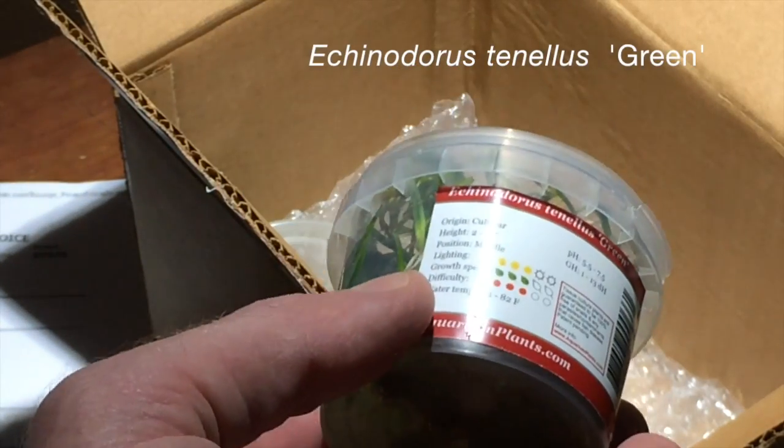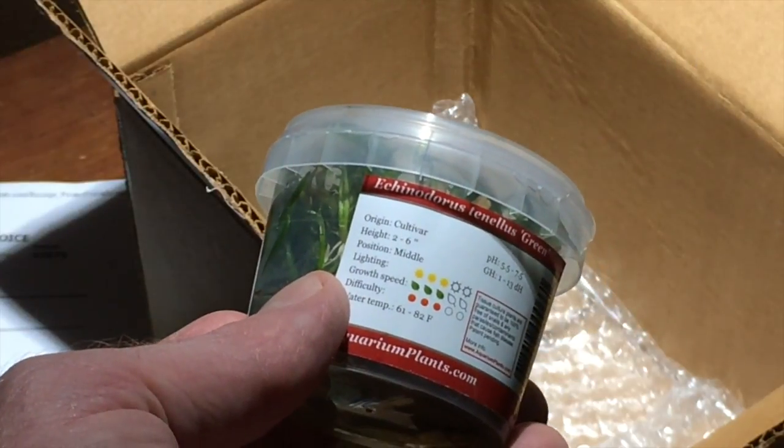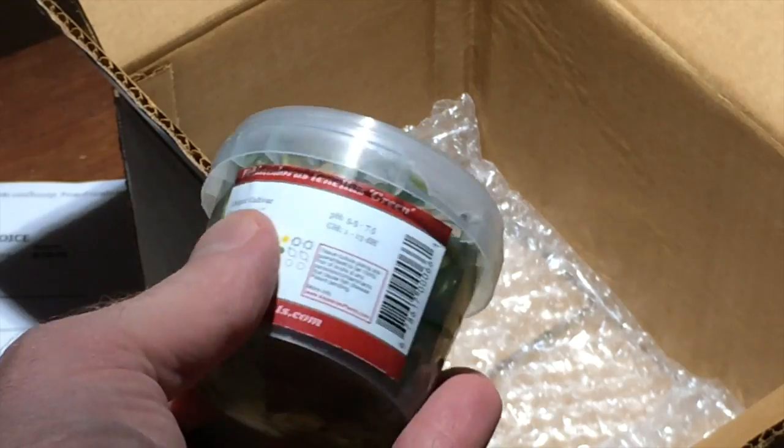Echinodorus tenalis. This is a selected variety that's all green instead of the more common reddish Echinodorus tenalis — pygmy chainsword.